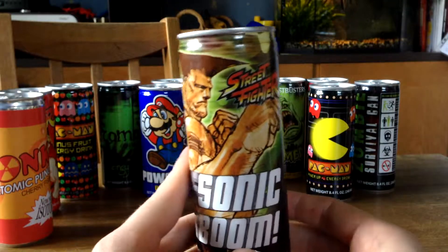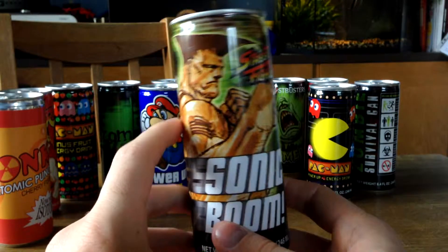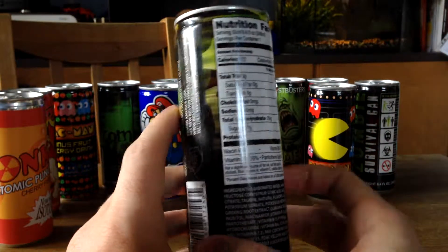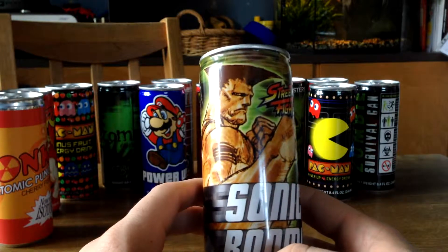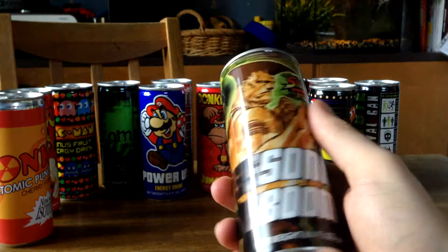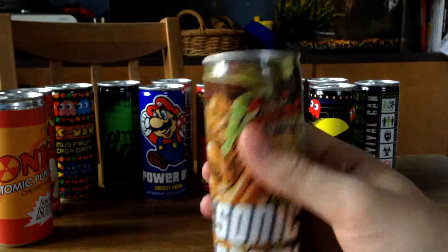Moving on, we got this Street Fighter Sonic Boom Energy Drink. It's pretty cool. I don't really know the name of the character because I'm not a huge Street Fighter fan, but if you know, leave the name in the comment section — I would be grateful. I haven't opened any of these because they're looking badass and I don't want to destroy the can.